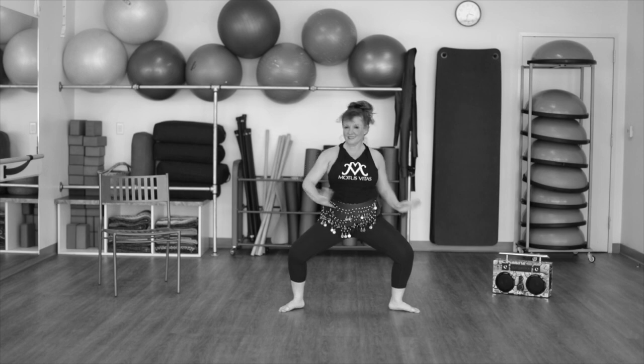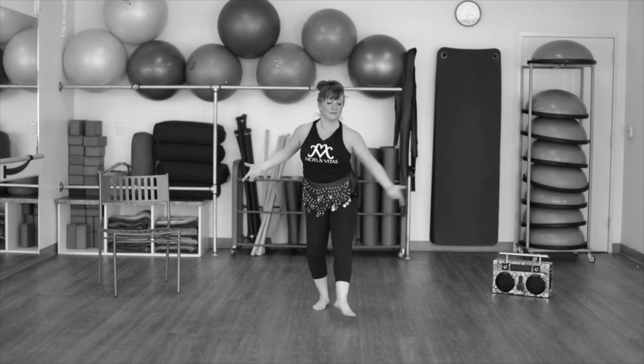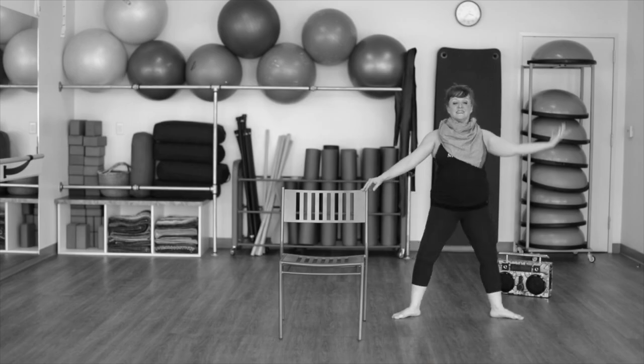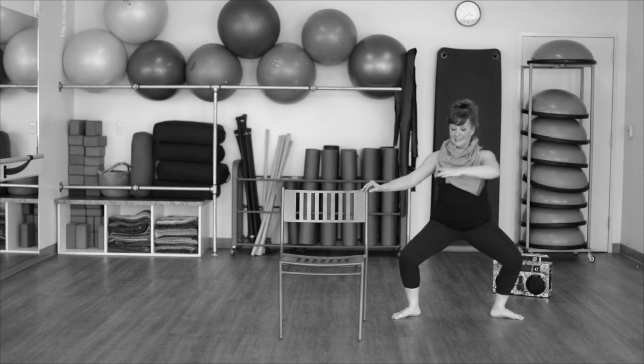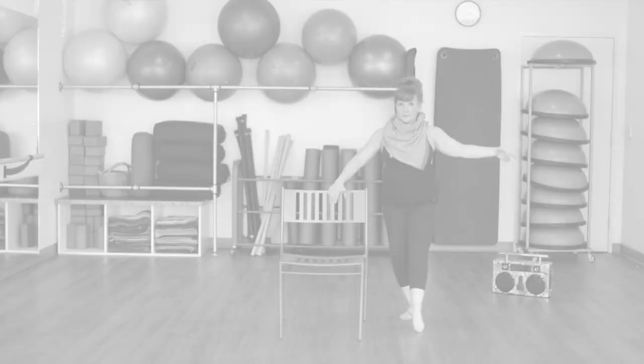And we are working that second position plie. Now little pony, side to side. Front and back. This is very popular. And up. Again. Arm forward. Big exhale as you plie. Now my favorite move is point.